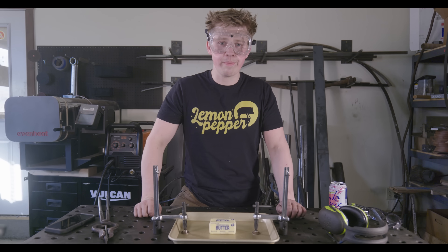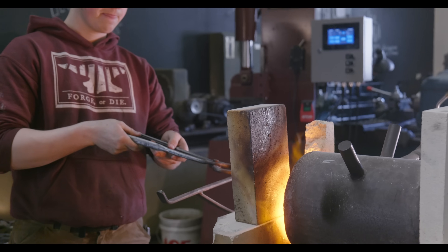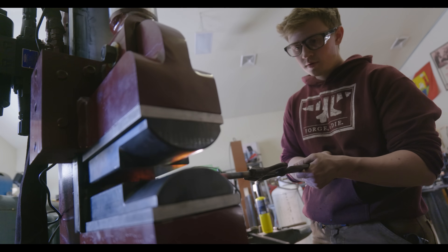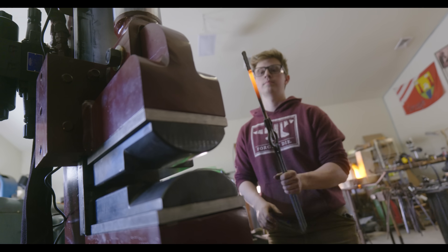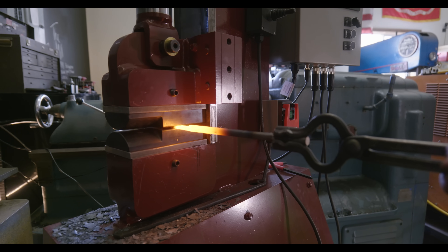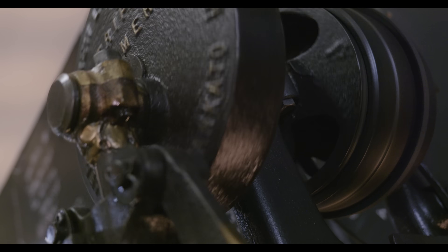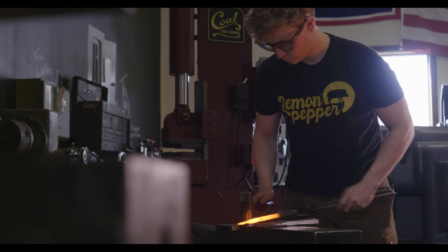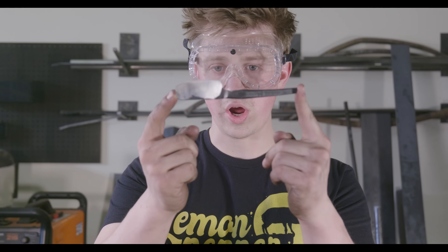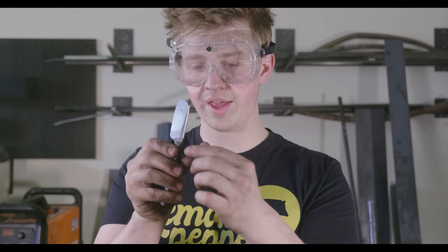With that, let's whip up a quick butter knife so we can do some cutting. I'm going to use this piece of 52-100 round stock for our butter knife. I quickly ground up the knife — it's brought down to about a 10 thousandths edge. I'd say it's about average for a butter knife. It's a little thick at the spine, but it is what it is.